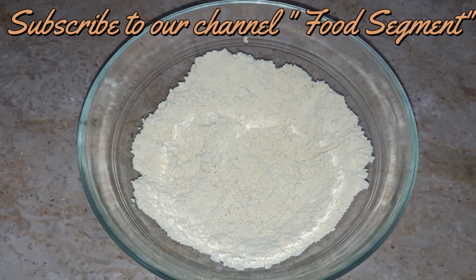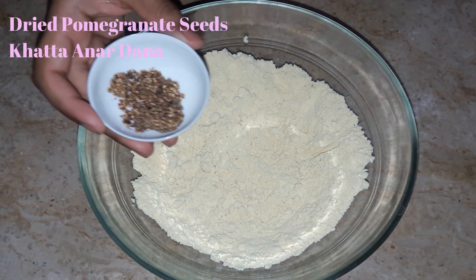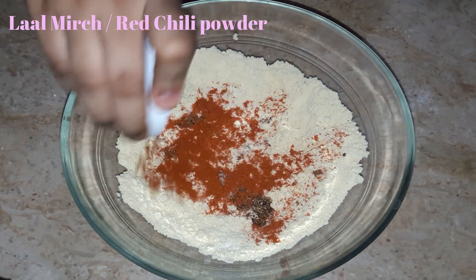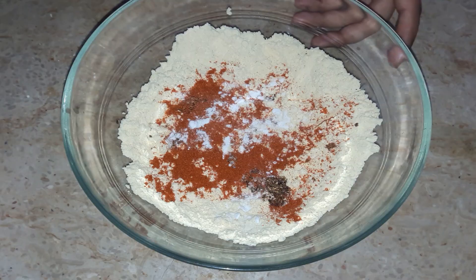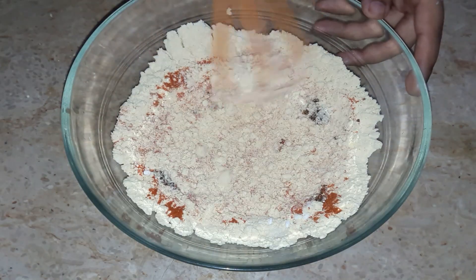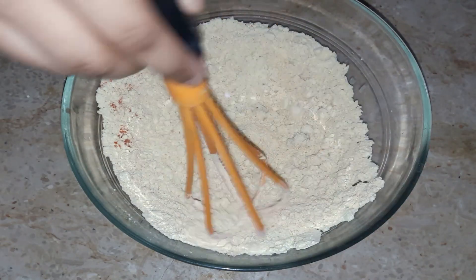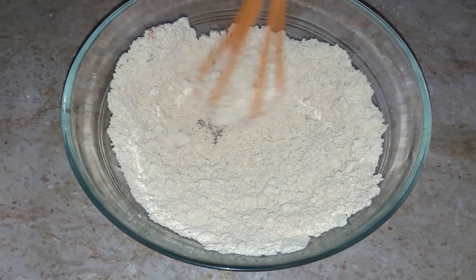Let's start the dishes. First of all, you will take the besan. If you have a dry besan it is better. Take the besan in a bowl. We are adding some dry ingredients — we add lime, sweet soda, and anardana powder. We will mix it together with a whisk.